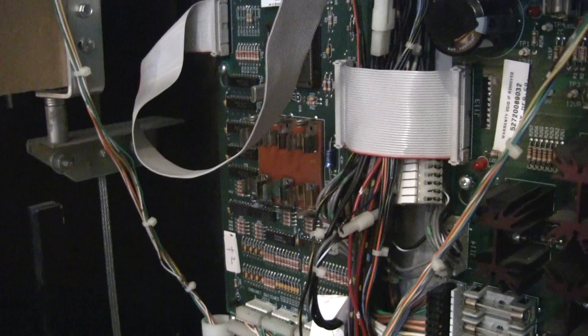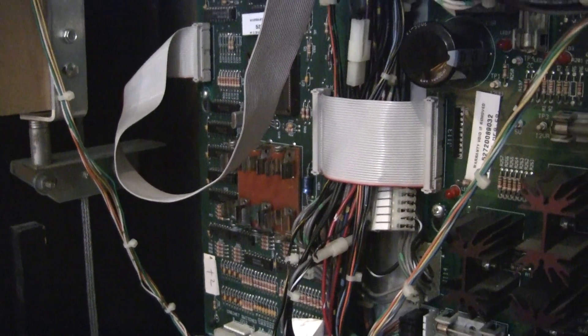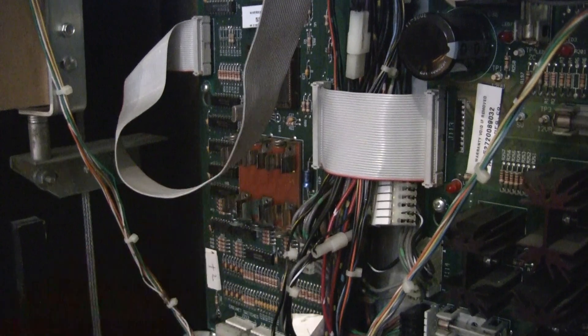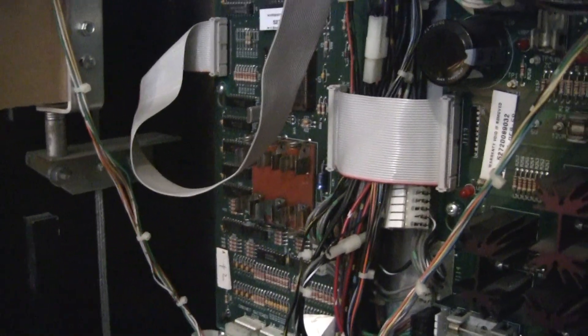There are a lot of different games this applies to — a whole bunch of different kinds of pinball machines. So what we're going to do is remove this MPU board. This is from a Twilight Zone game, and we're going to solder in and fabricate a little remote battery pack so that the batteries do not sit on the MPU board.